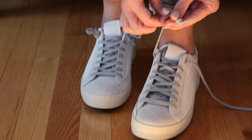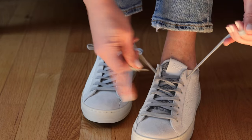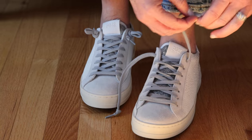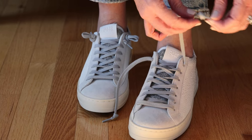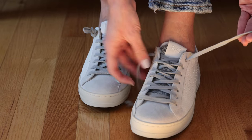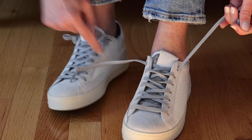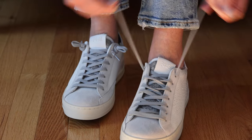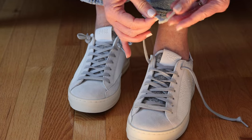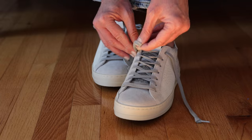They usually come with this end knotted off, but I just put in this lace this morning, so it wasn't knotted. Usually they come like this, and I think it helps to leave it that way when you do this kind of tie because it helps to stay in place. So if they're not already done, you can just knot the end really close to the tip, fold it in half, and hold it there.